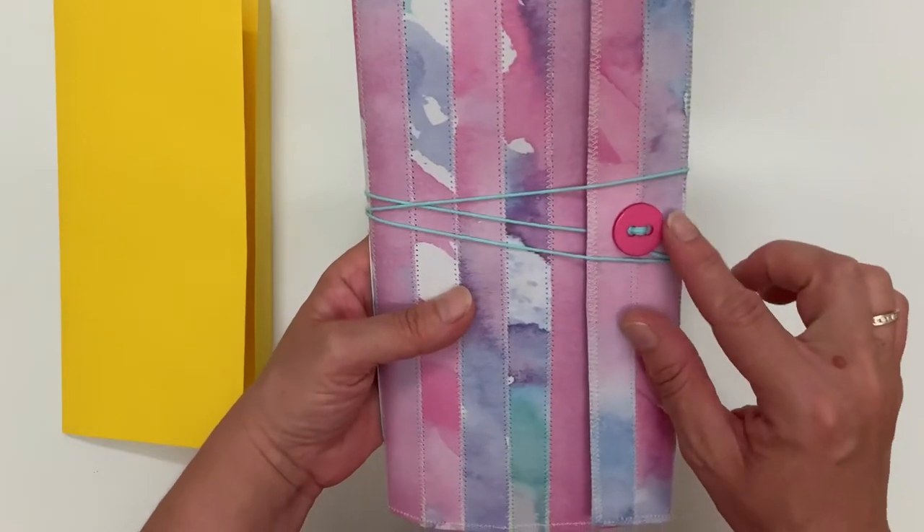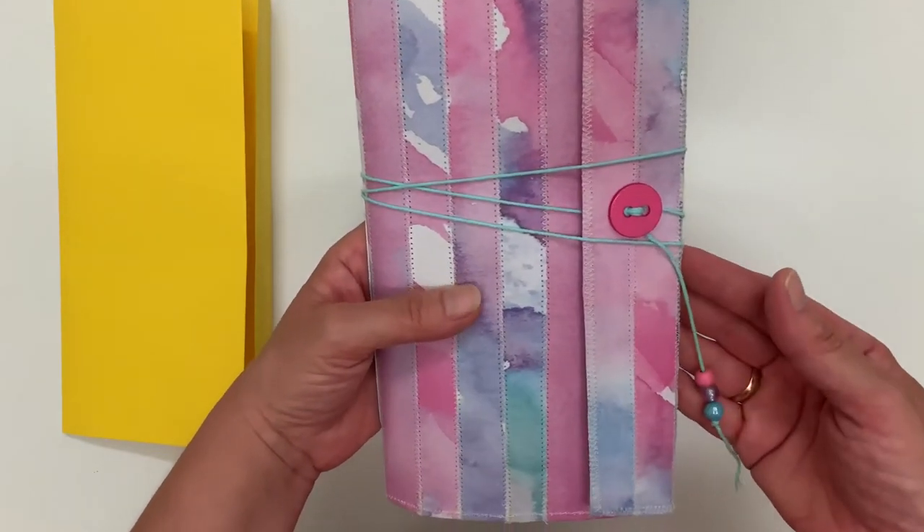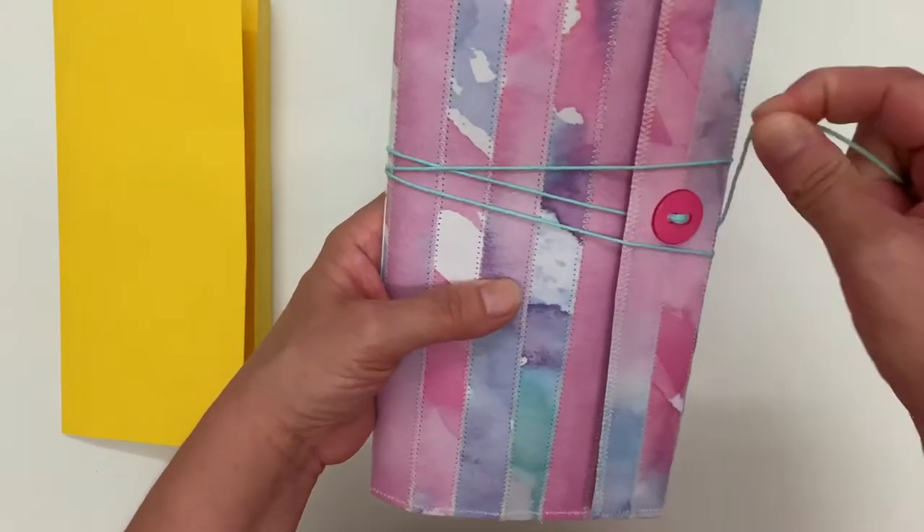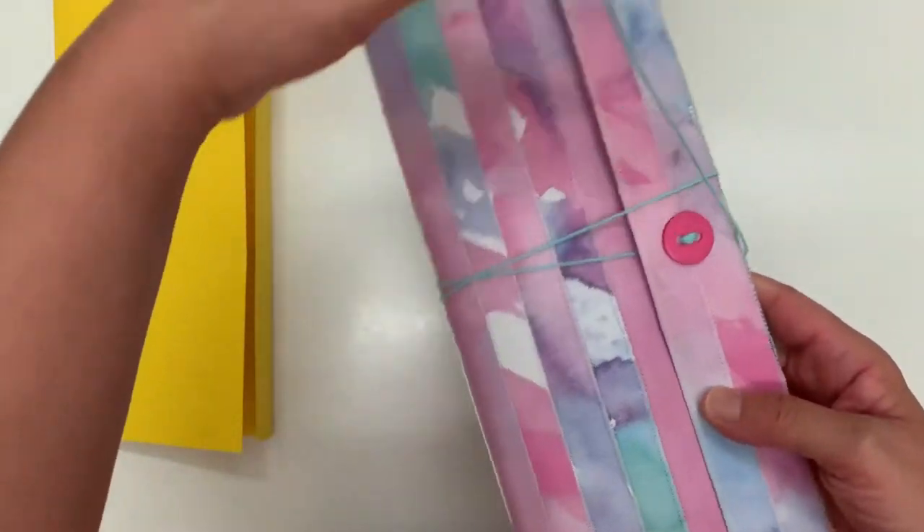I did a button closure — it's my first one I've made so I don't know if it's done correctly, but it works. I've put some little beads on the end of the closure, and I'll just show you what I have inside.